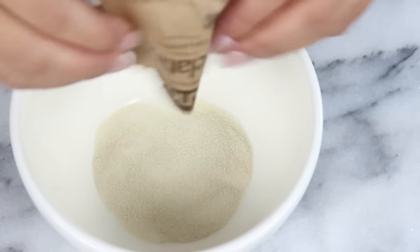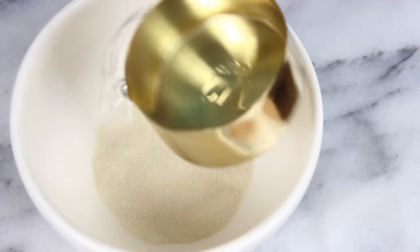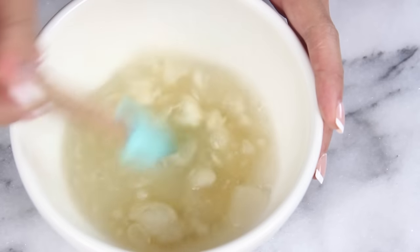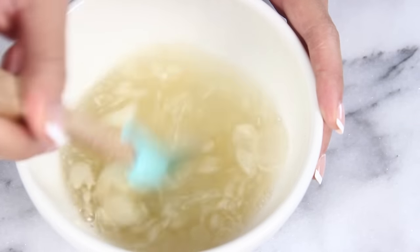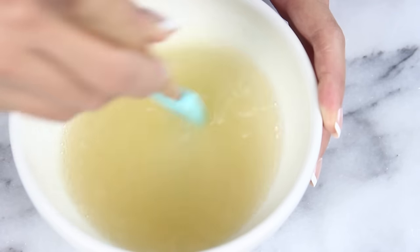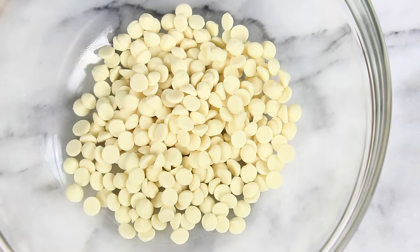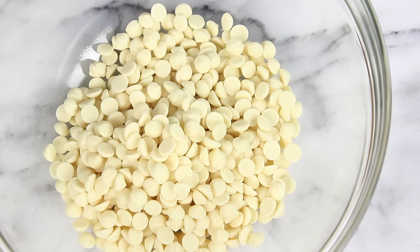First off you're going to need two packets of gelatin. Add in a half cup of water and just give that a little mix. It's going to be kind of lumpy and weird at first, but just keep mixing and it'll eventually go smooth. Then set that aside for it to bloom. In a separate bowl, you'll also want to have prepped two cups of white chocolate chips, and just set those aside too.